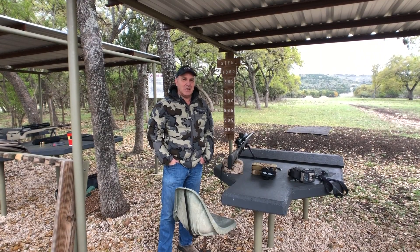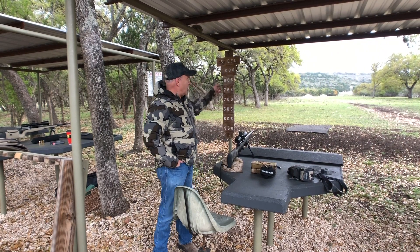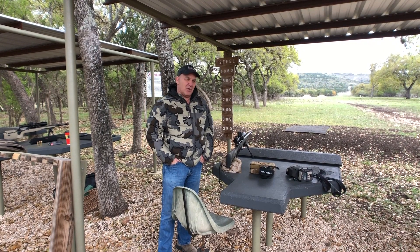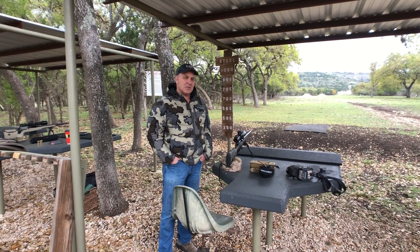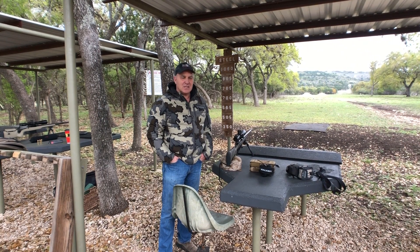We just demonstrated that the Proof Glacier TI rifle, which is an ultralight, can hit targets all the way out to 1,060 yards. Our precision was good, accuracy was good, except our wind call was a little bit off. Even with our bad wind call, we would have hit deer-sized kills all the way out to 700 and elk-sized kill out to 1,060.